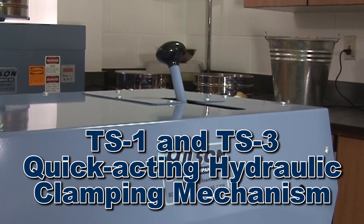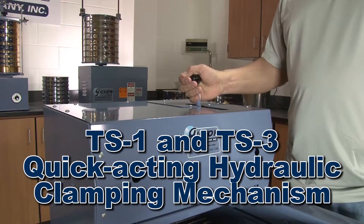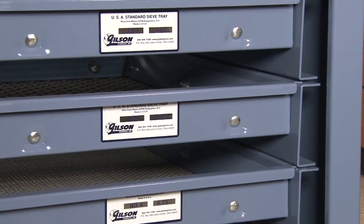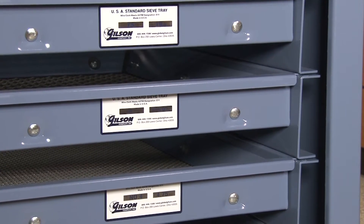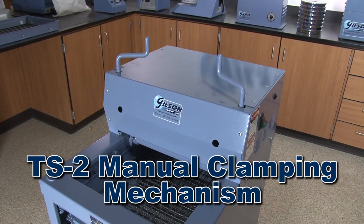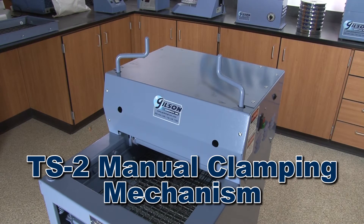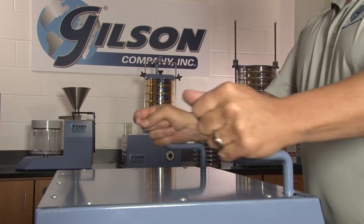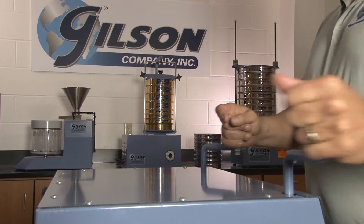The TS1 and TS3 have a quick-acting hydraulic clamping mechanism, and with a few strokes of the hydraulic pump handle the screen trays are effortlessly secured and ready for testing. Whereas the TS2 has a mechanical clamping mechanism which secures screen trays with a few rotations of the dual clamping rods.